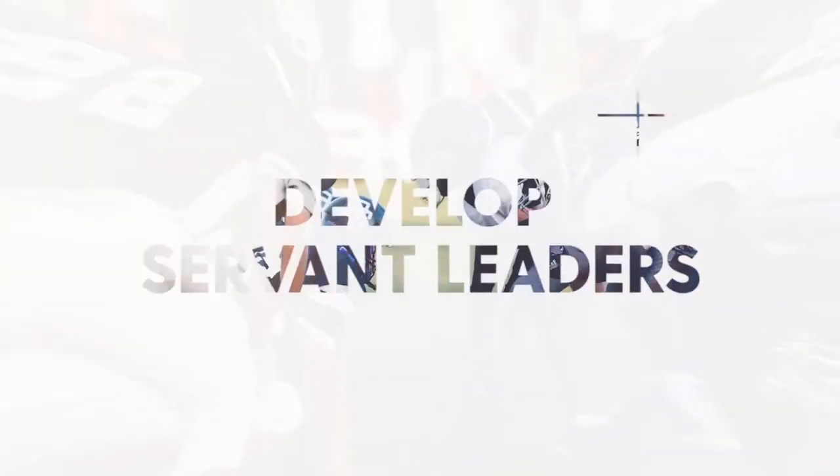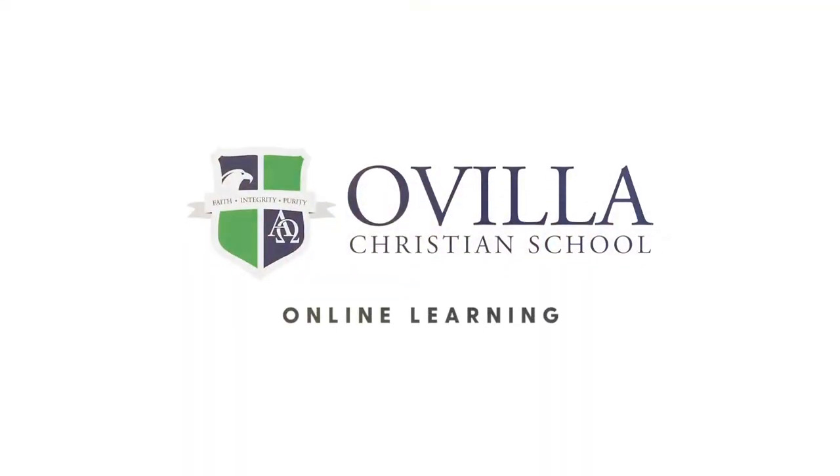Welcome back to another tutorial. Today we're going to talk about Chromebook maintenance. Let's get started. So today we're going to be talking about Chromebook maintenance.